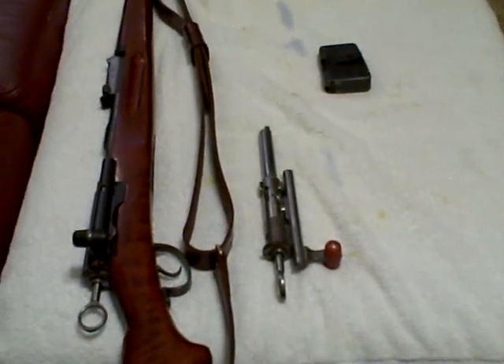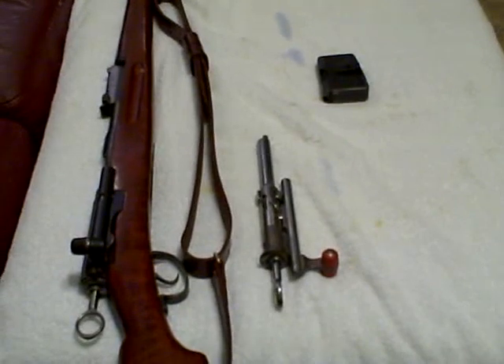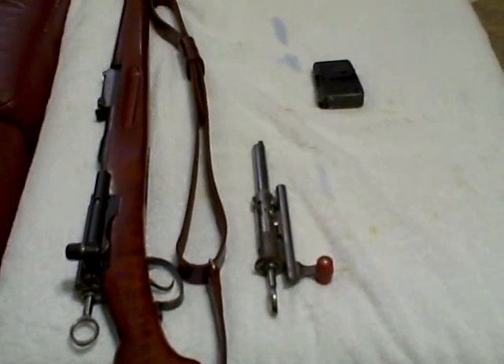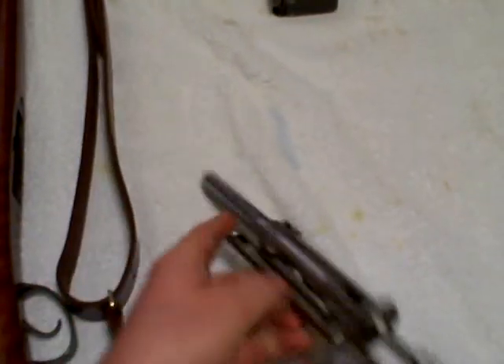Alright guys, this video is in response to a couple of questions I've received about early bolt action rifles, specifically those in the late black powder to early smokeless powder era. Basically what they're wanting to know is why was it not blatantly obvious to early firearms manufacturers to have a bolt's locking lugs at the bolt face and not at the breech.